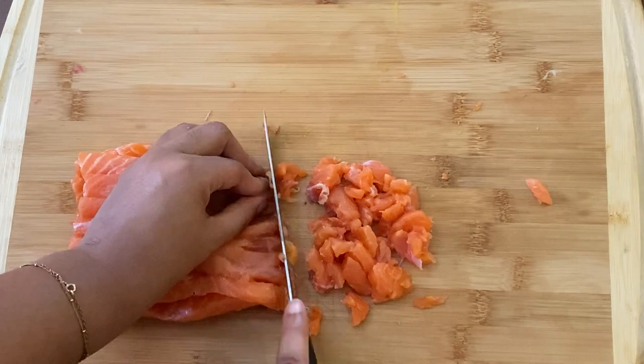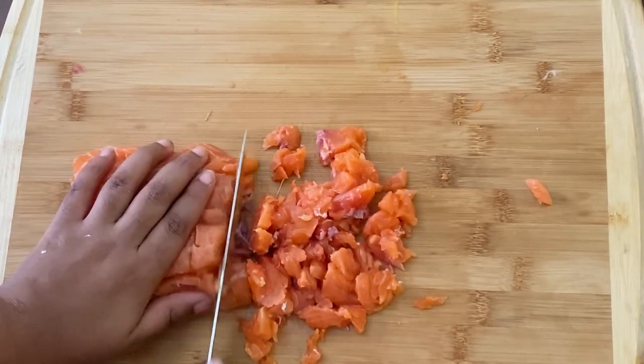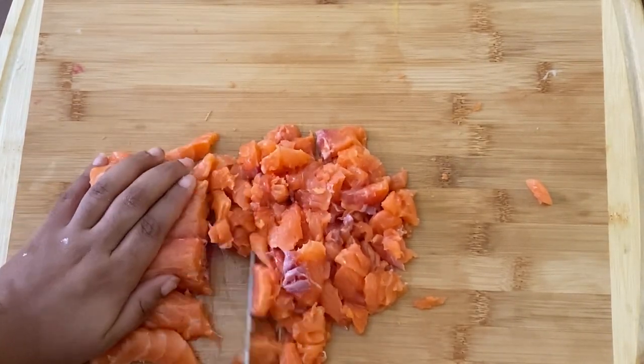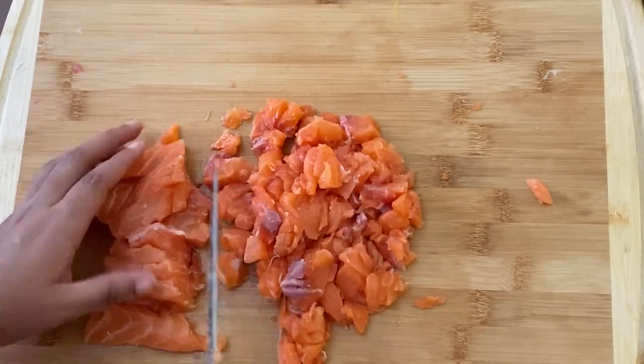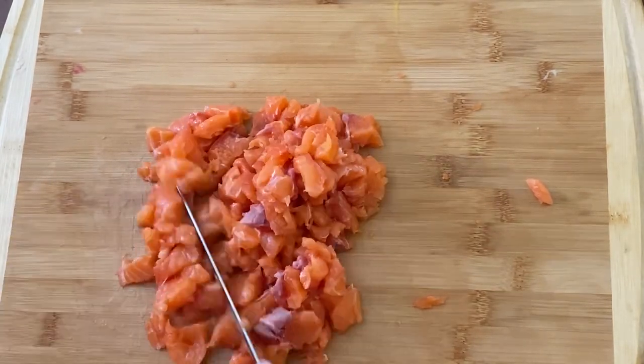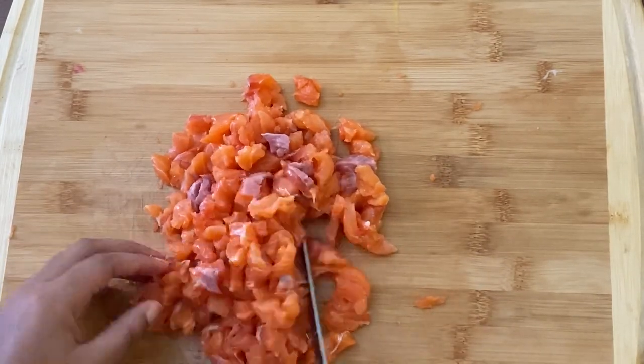It's going to make such a difference in how your salmon comes out. It's going to be a lot more juicy and delicious. Please get the fresh kind. I am willing to say this with my whole chest — this is going to be one of the best salmon burgers that you have ever had. Period.